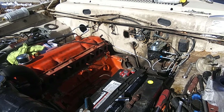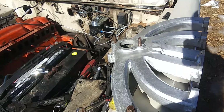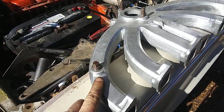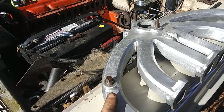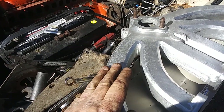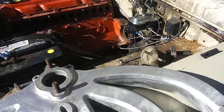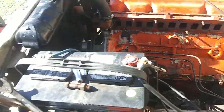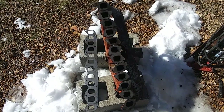Anyway, as you can see I got my cast factory — cast aluminum — factory cast aluminum one-barrel intake that I got off of a van, a 60s Dodge van. I got the old starter off, got the intake and the gold exhaust manifold off.